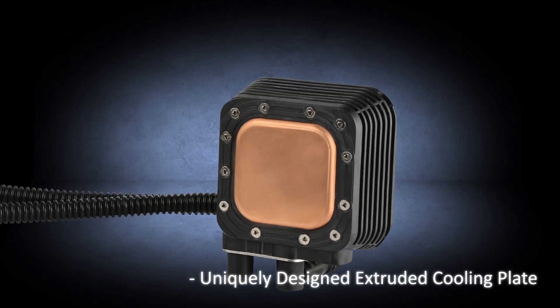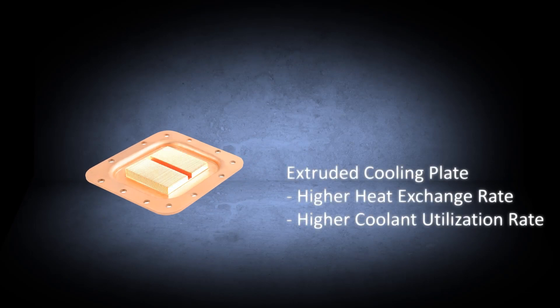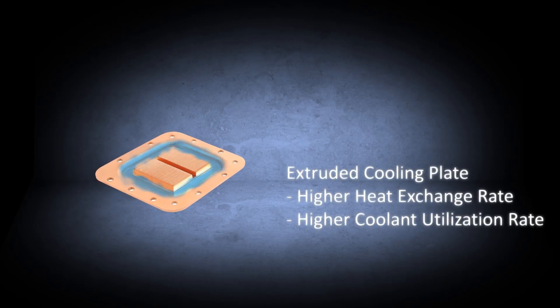The standout feature of the Likmax liquid cooler from Intermax is the creatively designed extruded cooling plate. This extruded cooling plate forms small water deposits at the bottom, which massively increases the capacity of heat exchange and maximizes the utilization rate of coolant.